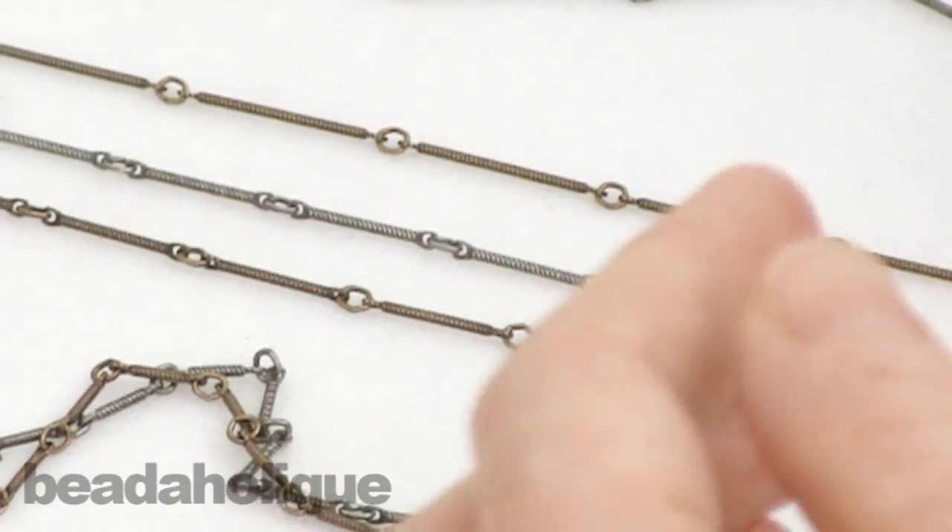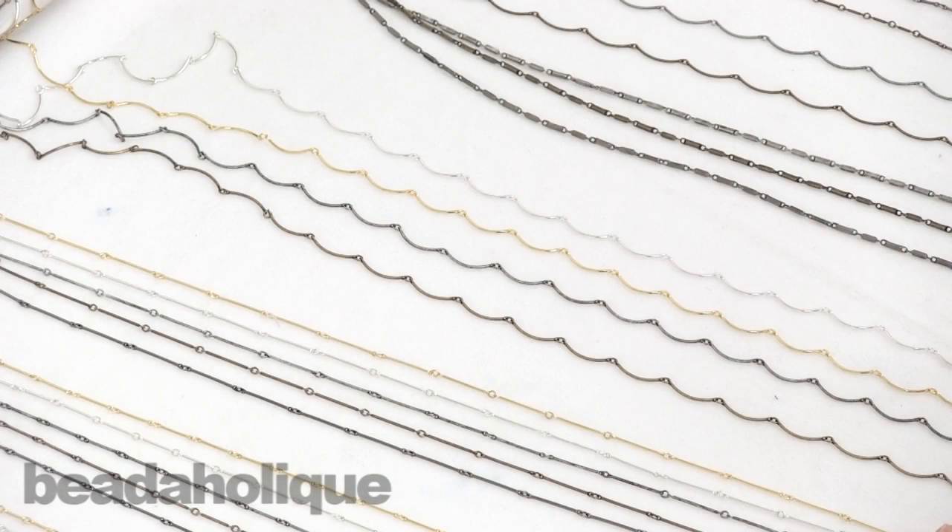We got that in small, medium, and large. For the exact sizes you can check out our website at www.beadaholique.com where all of these bar chains as well as hundreds of other chains are available for sale.